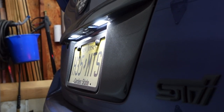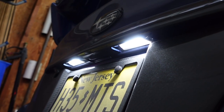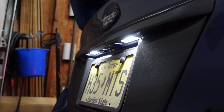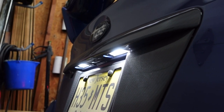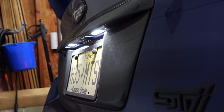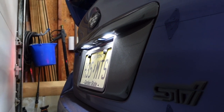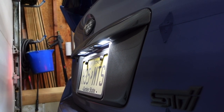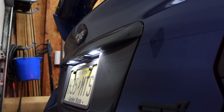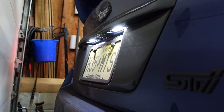License plate lights — I actually did a whole entire video on this. They're full replacements, not just a bulb — it's the full housing that plugs right into the factory harness and clips right in. Very, very bright but not too in-your-face where it's projecting a ton of light. It looks really good. I think they were about $30 or so — definitely something I suggest picking up since it's a full housing replacement.